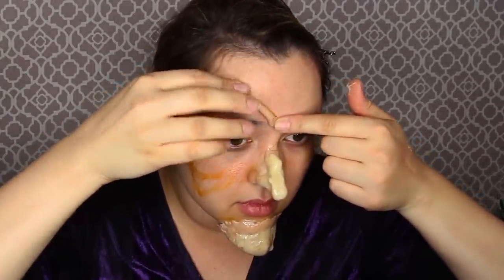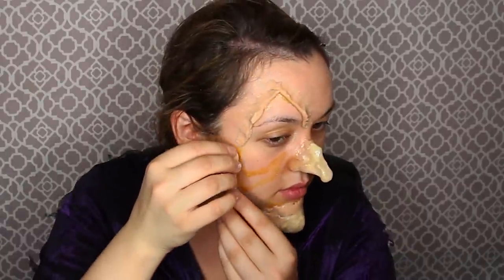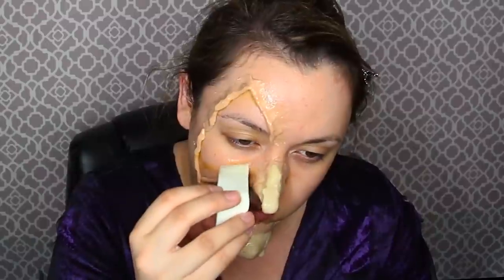Wait for that to dry. Then to do a scar effect on half of her face, take RCMA adhesive or spirit gum and apply it on the section of half your face where you want the burn outline to be — she just had a cauldron topple on top of her and it burnt her face up. Once that side is tacky enough, lay rolls of nose and scar wax like tootsie rolls, and smooth them onto your skin with another finger, making a barrier where the skin will be lifting with burn marks in the center.